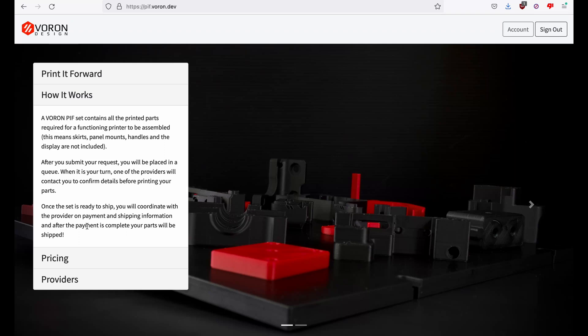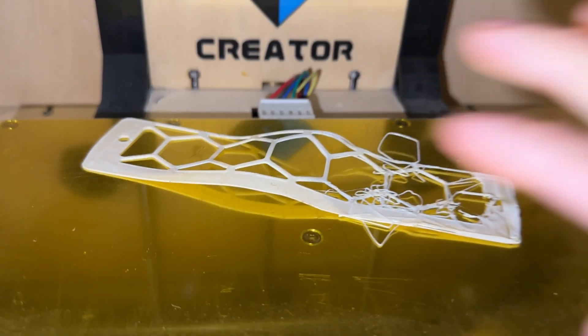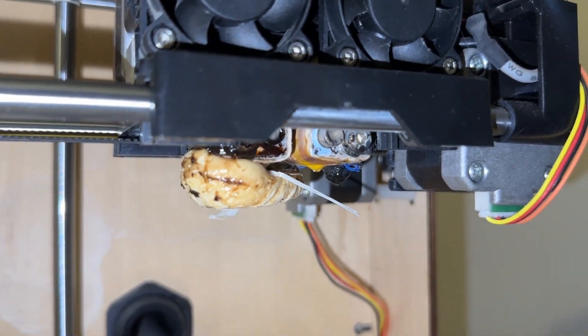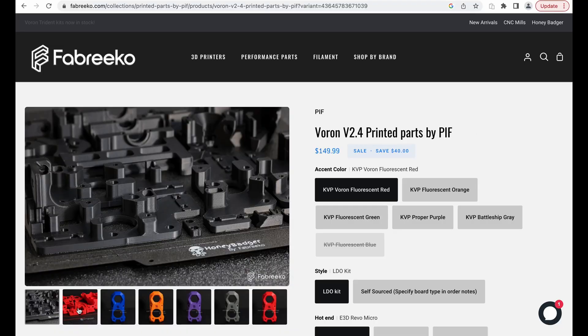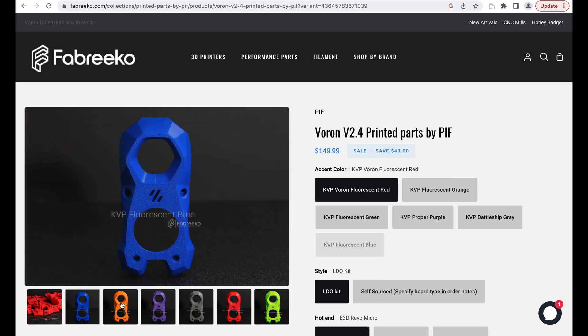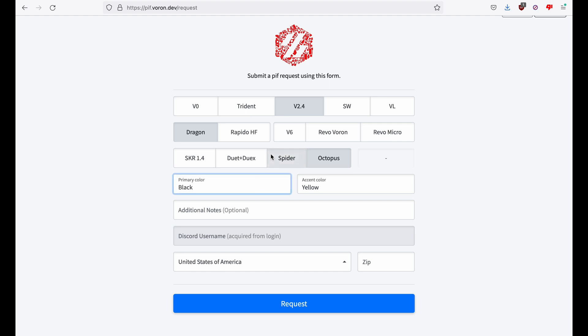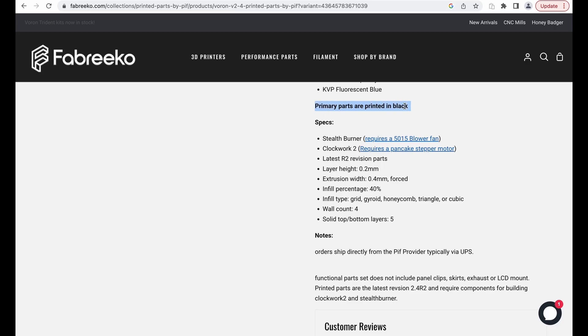My project officially began when I submitted my parts requests to the Print It Forward, or PIF, website. This is great for those who don't have an existing printer or a method of printing ABS parts reliably. These are used to build a Voron, so print quality matters. If the main website queue is long, an alternative is Fabrico, which is a more recent collaboration with PIF for quicker turnaround time. Whichever route you choose, note that primary parts only come in black. You choose your accent color and specify which hotend, controller board, and kit, if any, you plan to buy. They are shipping the more recent Stealth Burner parts along with the functional parts to get the printer working. The base price does not include aesthetic parts such as the skirts and panel clips.